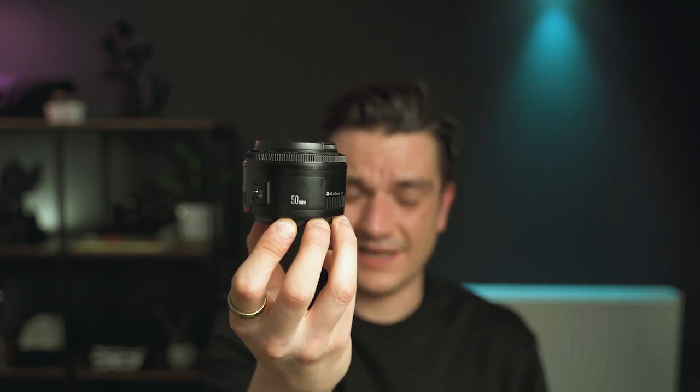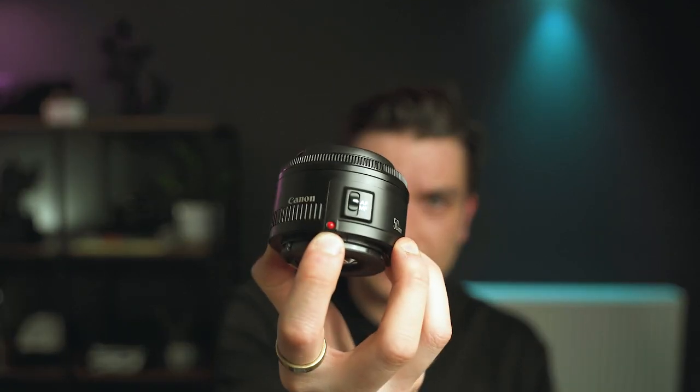You also need to know that there are lenses specifically made for each type of sensor. With Canon, you have the EF lenses — they have a specific mount for full-frame cameras. For example, this 50mm f/1.8, the most well-known lens on the market, known as the nifty-fifty, is an EF lens, and you can recognize it by that little red dot on the lens.